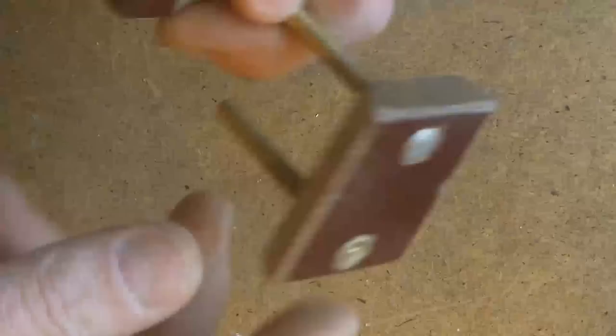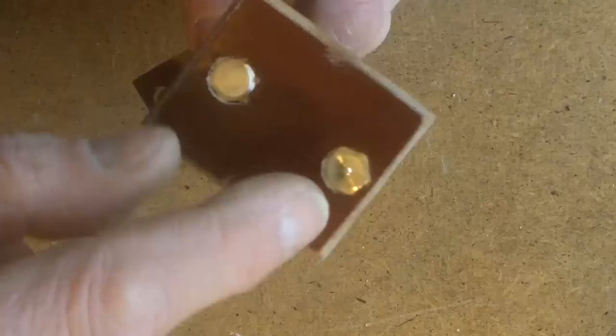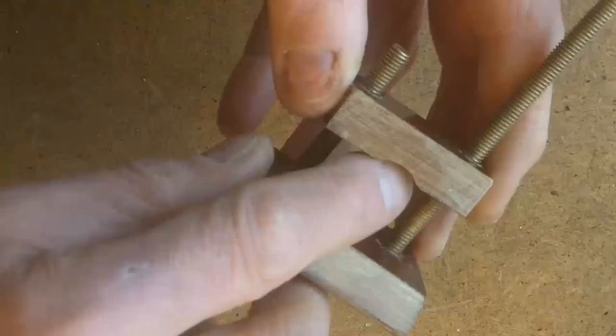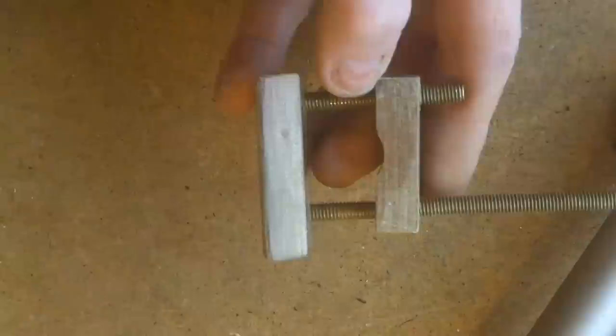I've soldered nuts onto the end of this stud, and I've just turned it down to half thickness, drilled a hole a bit smaller than the nut and forced it in to stop it from turning. Then I've put a little half-moon — a little mouse hole — in there to go onto the shaft, just to give it a little bit of location. So I'm just going to cut these off now.